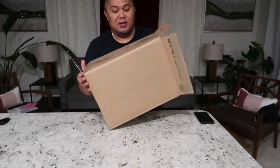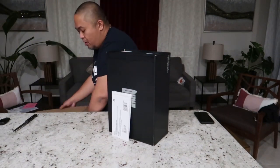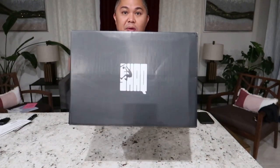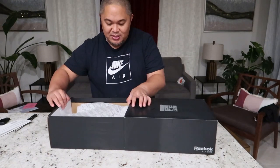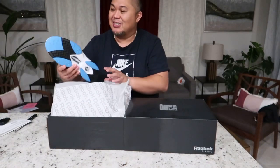Alright, here we go. Ooh, nice box. It should focus right there — the box is nice. It's like a pullout box. I've been waiting for this for a long time. Oh my gosh. There you go.